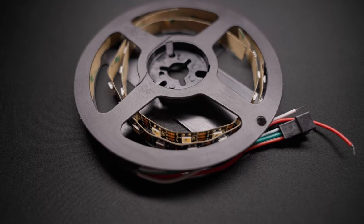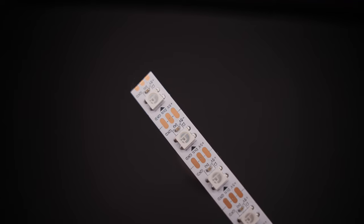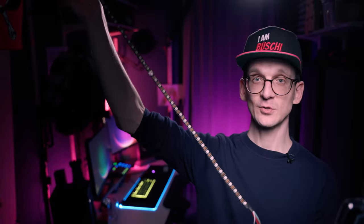I prefer to integrate a few components, but components that have some intelligence or logic in them. And that's why I got especially excited a couple of years ago when I found out that there are LED strip lights that have built-in logic per LED. And the only thing you need to control them is three wires.